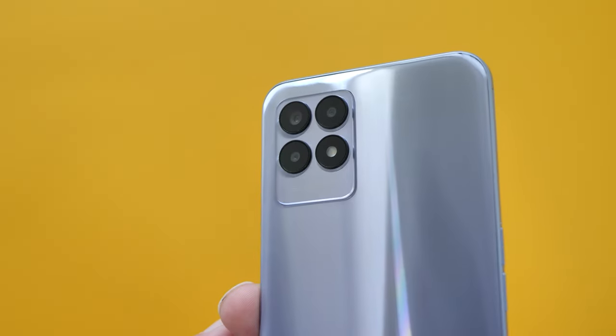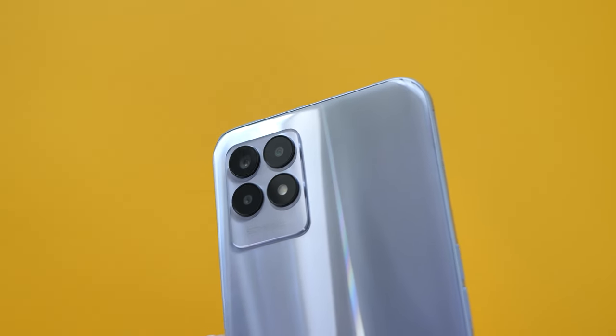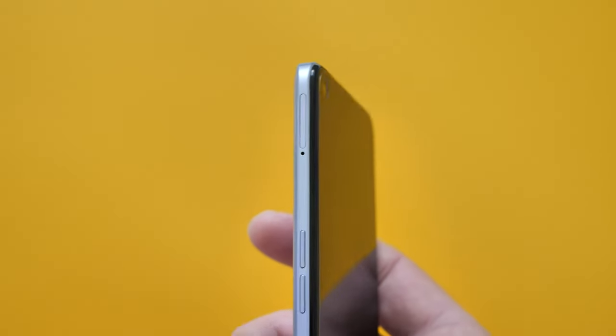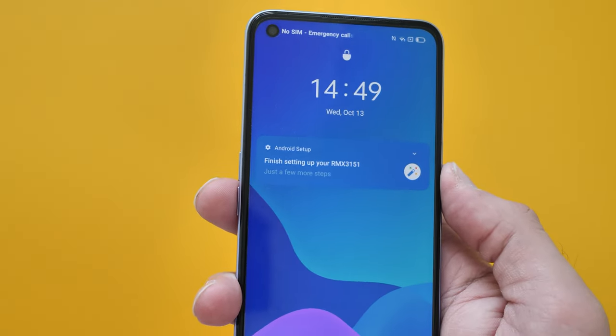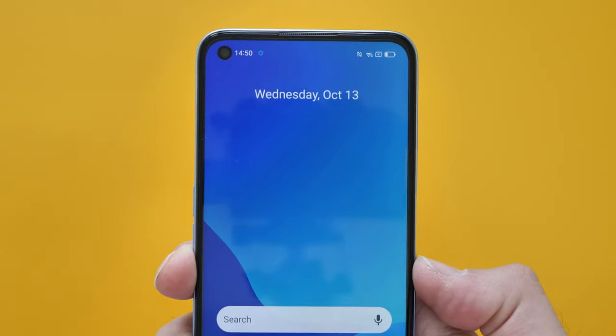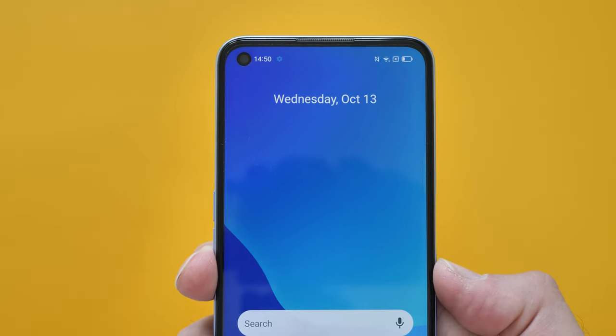Three cameras: you have the depth sensor, macro sensor, and the main 50 megapixel sensor — shoots up to 1080p 60 for video as well. But it's not going to be the most amazing camera setup on the Realme 8i — it's a budget device. The main thing is the 120Hz smooth display. So I went out earlier and captured a few pictures and videos on the Realme 8i.